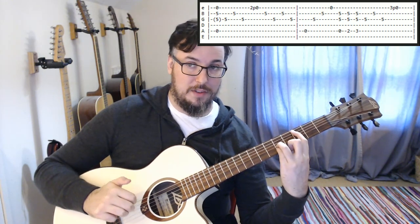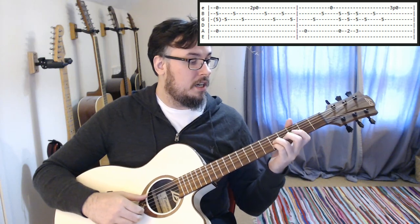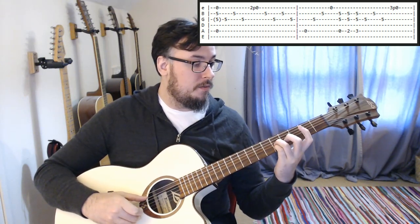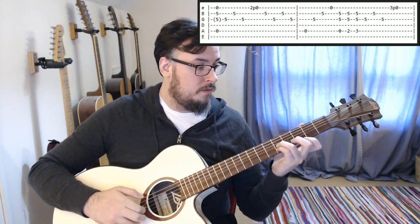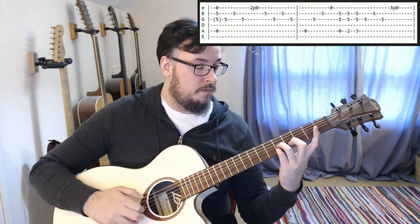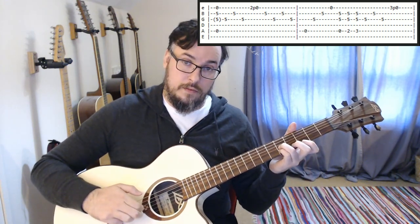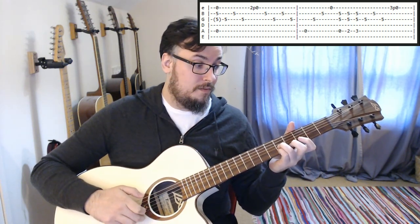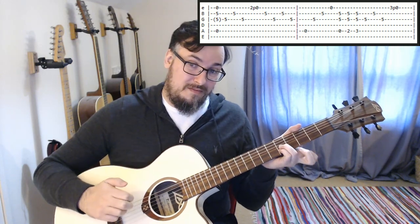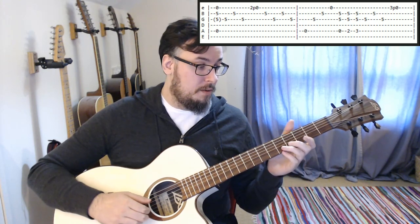That's what we've got so far. Then we are going to go one more time through — we've got G, pull-off, G, and then we've got the third fret pulling off to open.